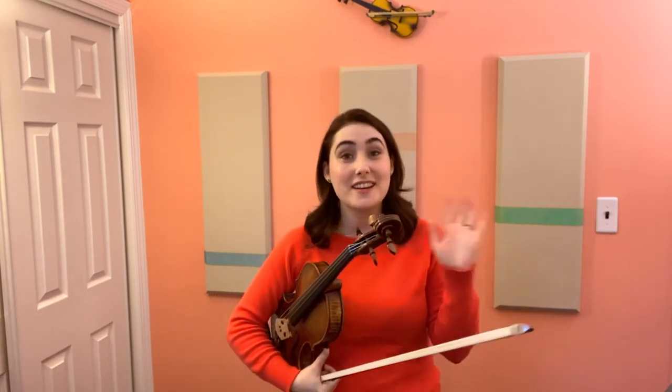And be sure to check out my other video with three practice tips on this song in the description below. See you next time!